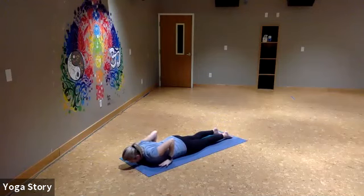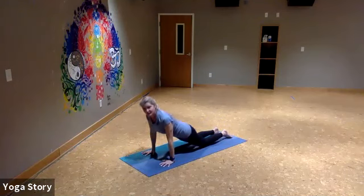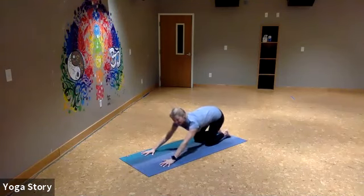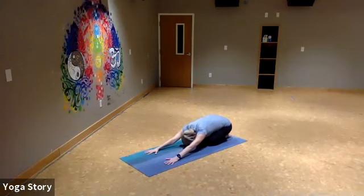Take the hands underneath the shoulders, use your strong arms to press yourself up, and then press back into a child's pose. Breathe into your back space just like we did before — inhale, exhale. Inhale, exhale.